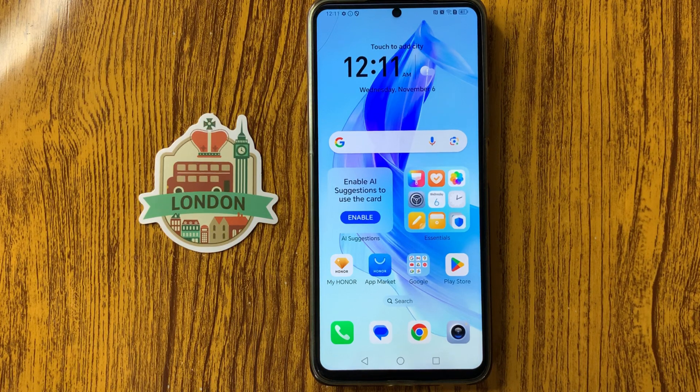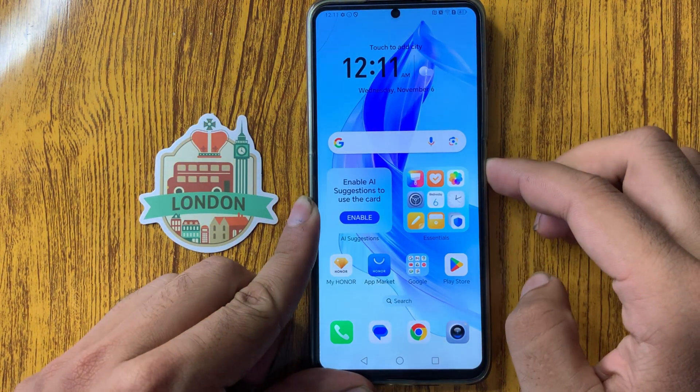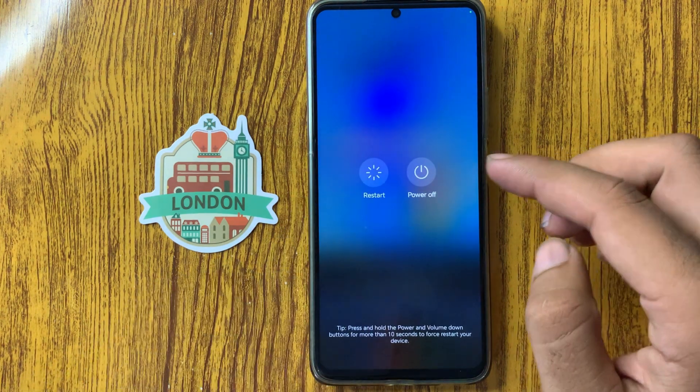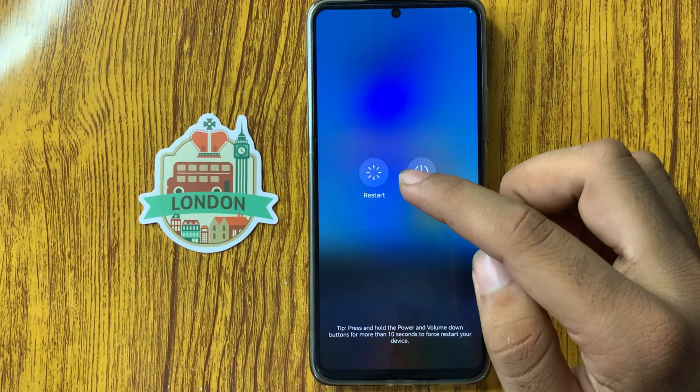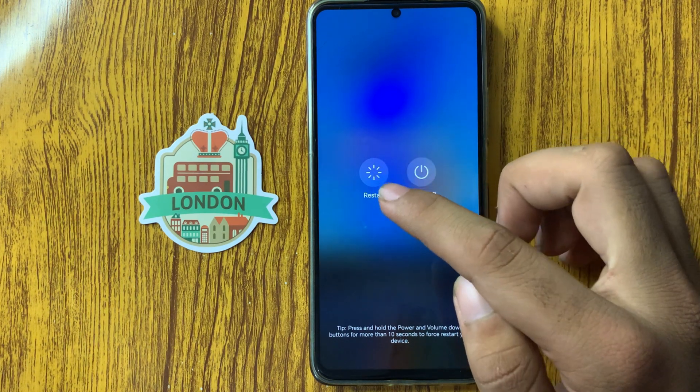How to fix Honor X7C not responding to touches. First of all, restart your device: long press the power button and from here you can see the option 'Restart'. Simply click on restart.